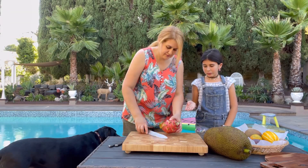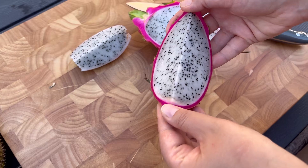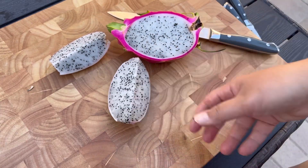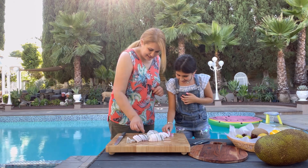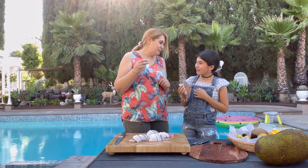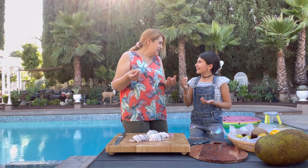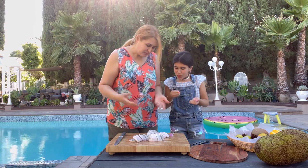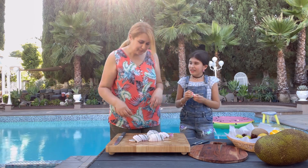So this is a dragon fruit — it's a white one, I believe. It tastes like nothing, like water with seeds. I'd give it 7 out of 10. Maybe 6.